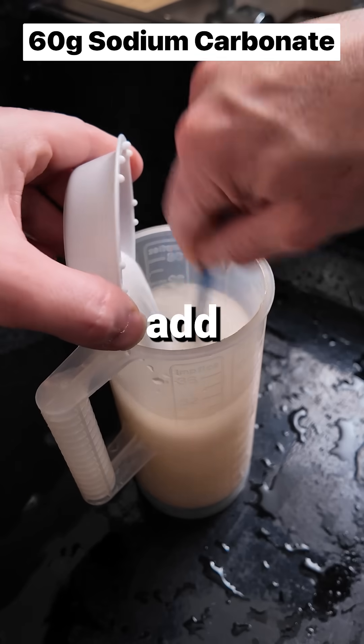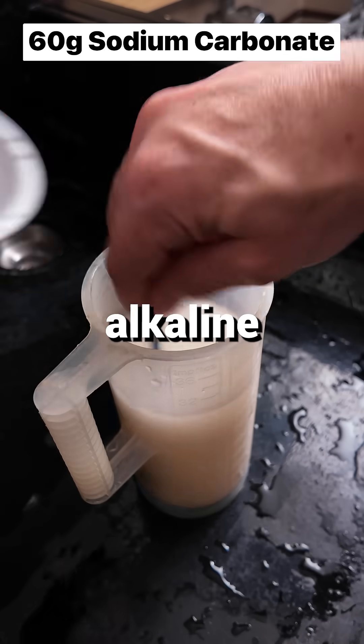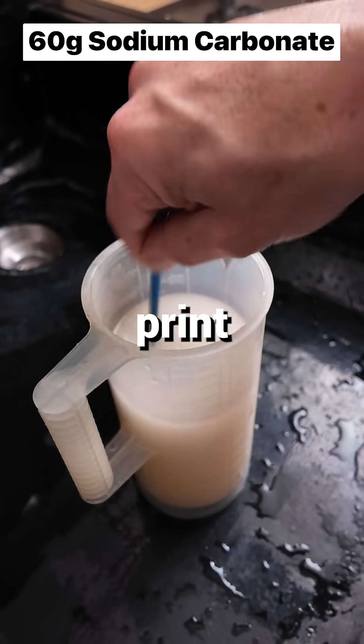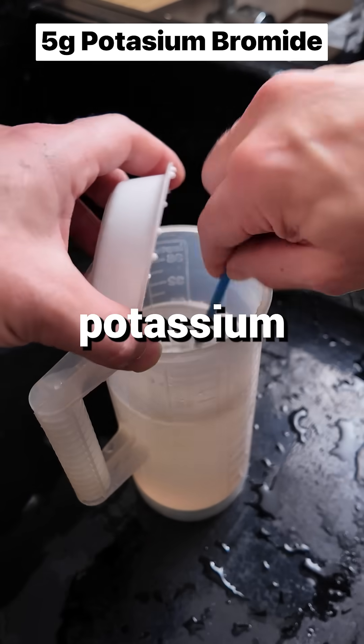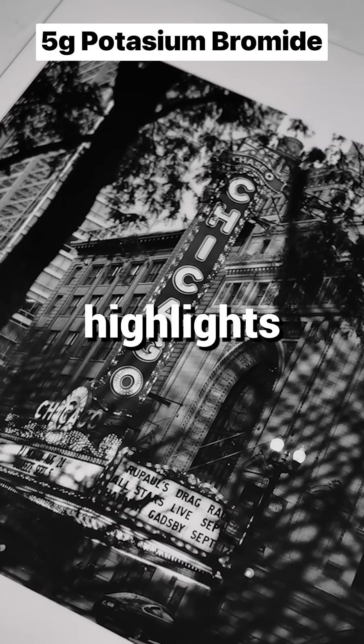Sodium carbonate is next, so add 60 grams to the mix. This causes the solution to go alkaline and is the accelerator for print development. Now add 5 grams of potassium bromide to restrain development and prevent fogging, giving you those crisp highlights.